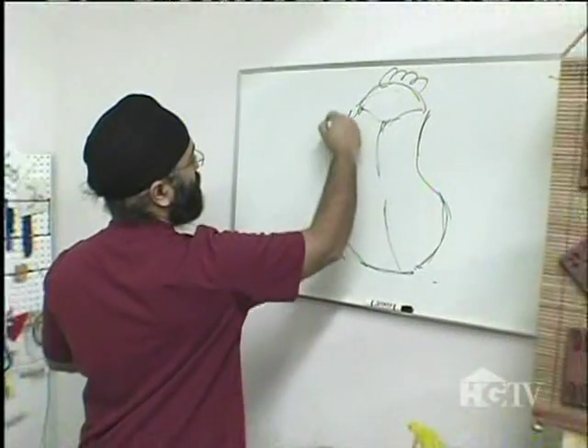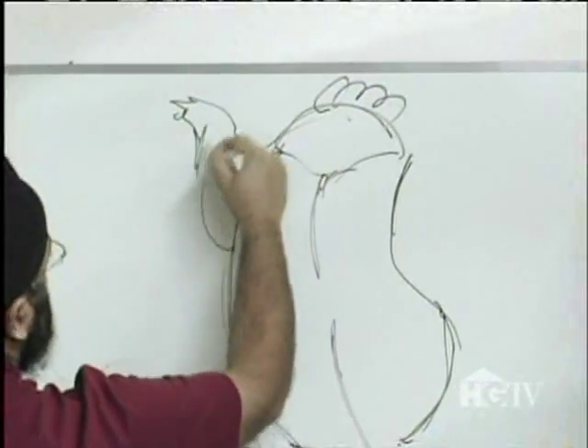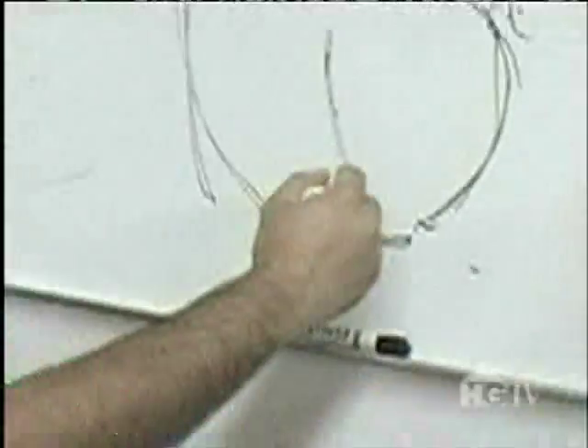First, I'm going to make a sketch of the teapot I'm going to make. Give it a spout and maybe give it some attitude. That looks good.